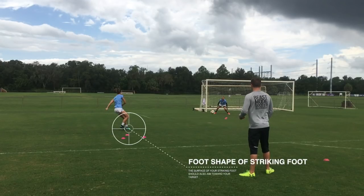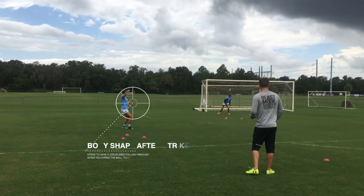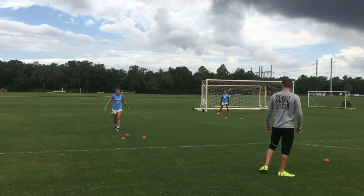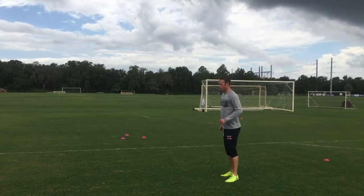You can see the shape of the striking foot — it comes through toward that far post. Then as Alex follows through, her entire body shape stops right after she strikes toward that far corner as well. She's got that disciplined follow-through, and the ball goes right into that corner.